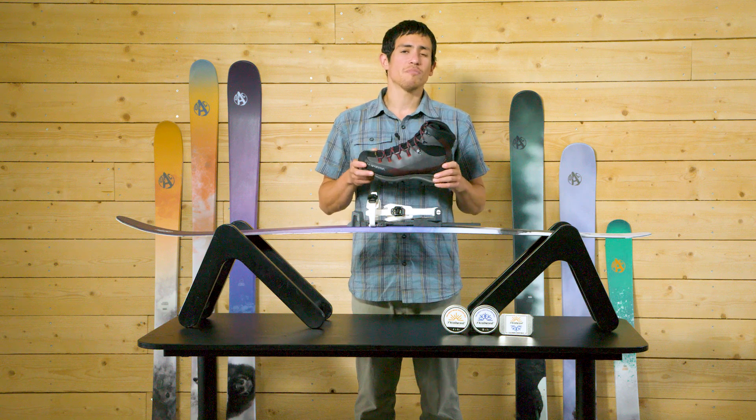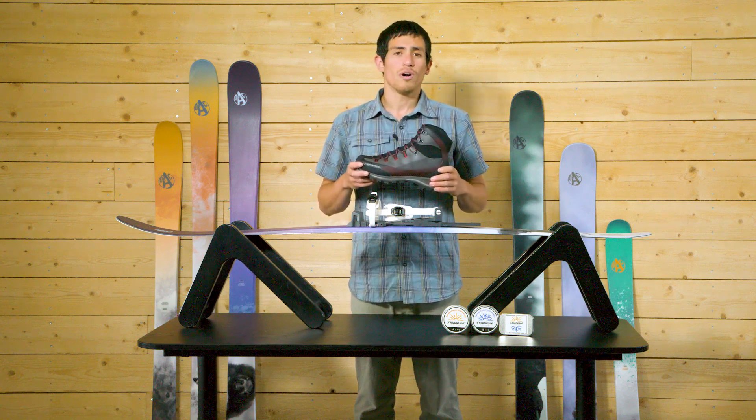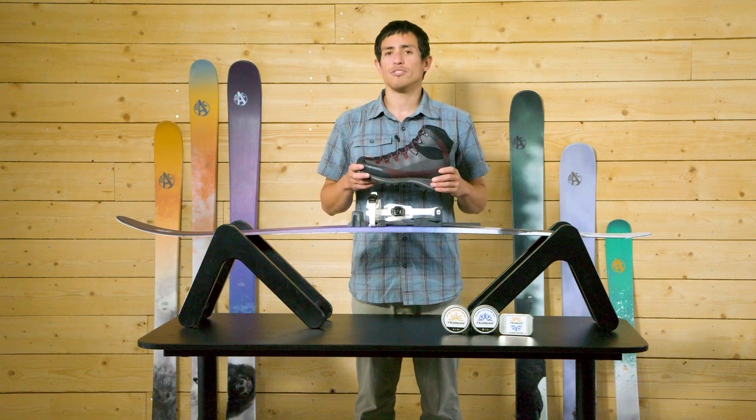Choosing the right footwear is an important part of preparing for any skin-based ski outing. While our EA Universal bindings are designed to function with a wide variety of shoes, there are some restrictions and recommendations that you should consider.